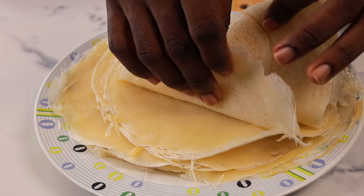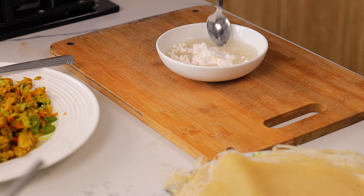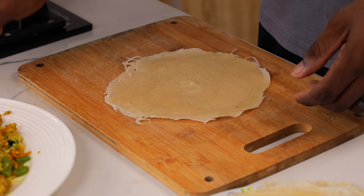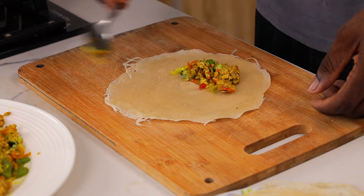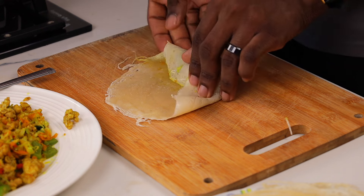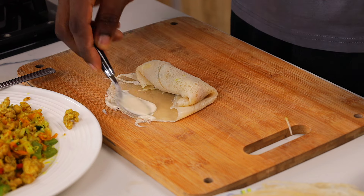We're going to use all the wraps whole as they are — do not cut them. Now make your sealant: add a little bit of water and some all-purpose flour and mix into a thick paste. This is what we'll use to seal the spring rolls so they don't burst open when frying. Take your spring roll wrap, put in as much or as little filling as you want — just do not overfill it so that you can roll it properly. Roll it first, then fold in the sides before completing the rolling so the filling doesn't burst open.